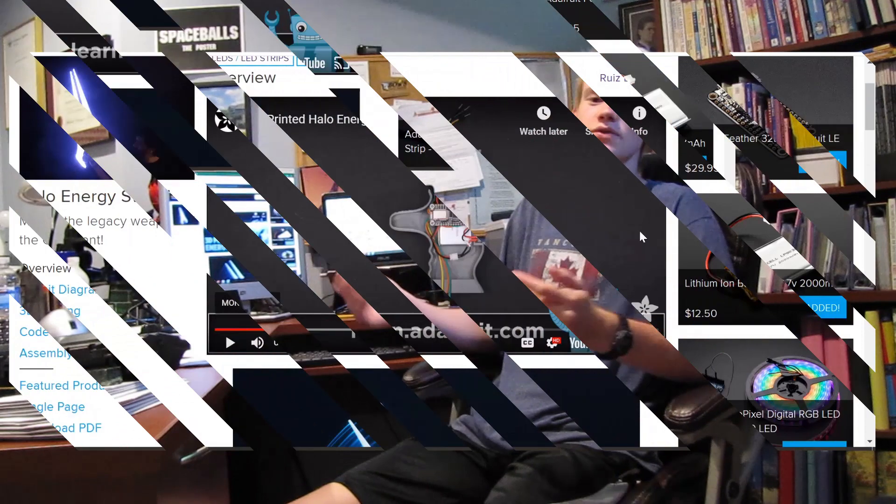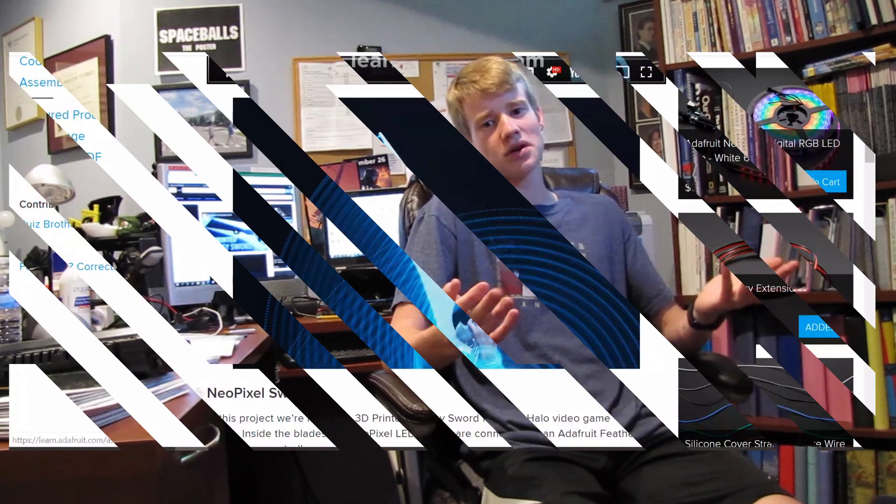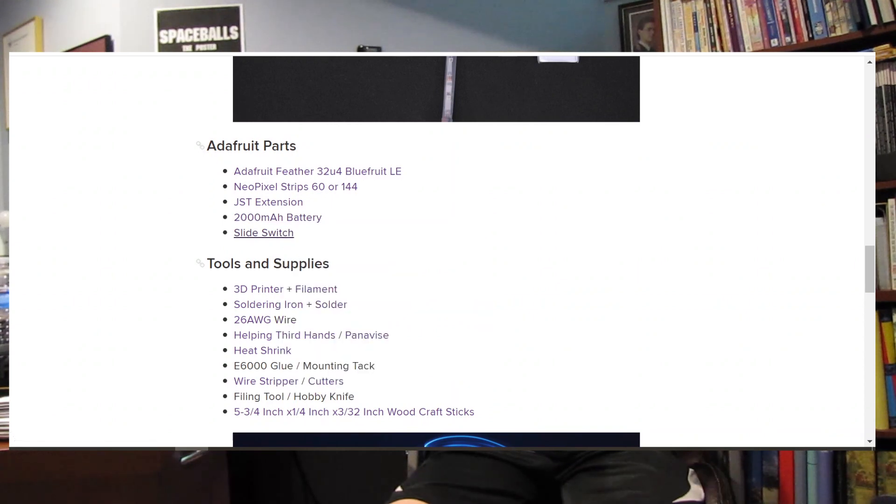Alright, so here we are on the Learn Adafruit website. There's a quick video explaining the gist of the project. The first thing to do is to buy everything you need, so like the complete noob I am, I only bought everything linked there that I didn't already have.